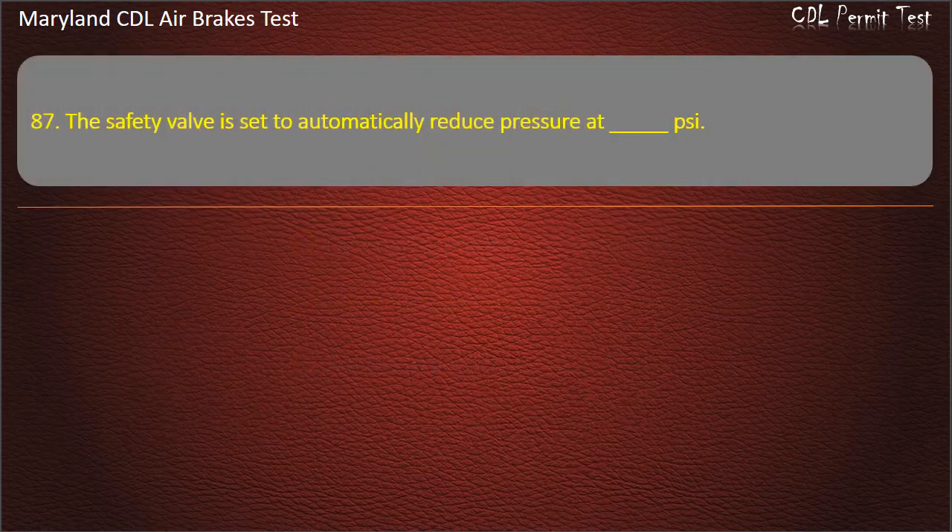Question 87. The safety valve is set to automatically reduce pressure at: 100; 50; 150. Answer: 150 psi.